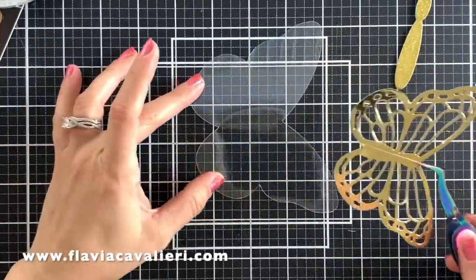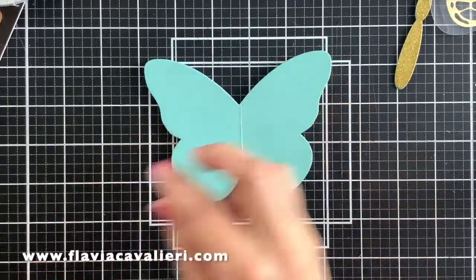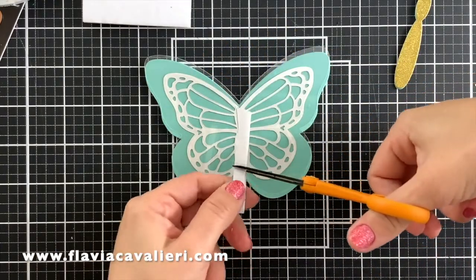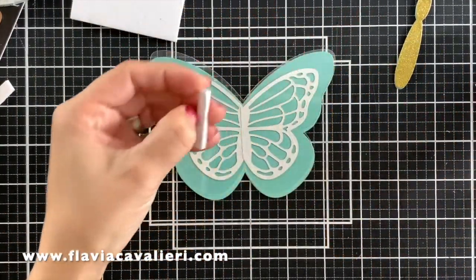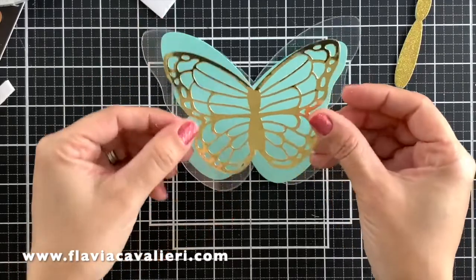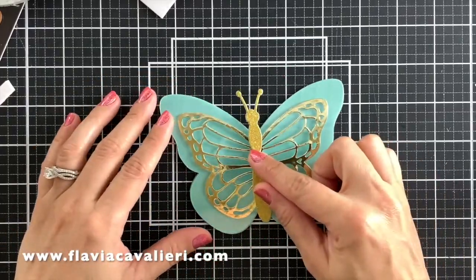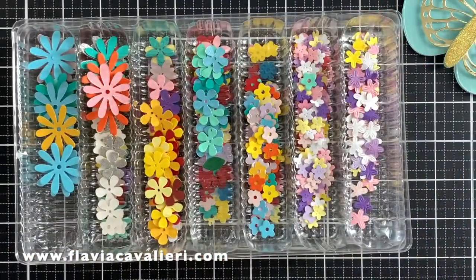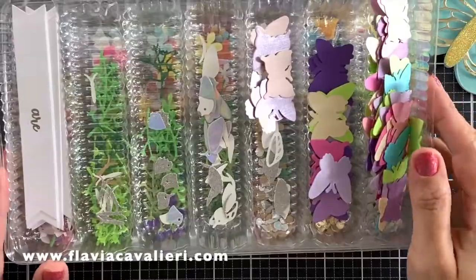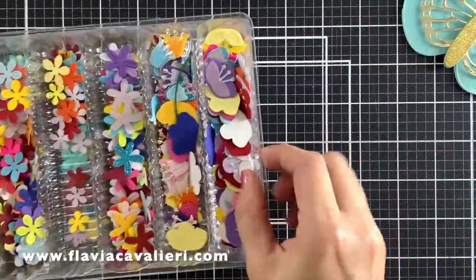Now I can go ahead and adhere this set of golden wings to the acetate die cut butterfly. I'm applying liquid adhesive to the back of this die cut and using my fingertip to spread out the liquid adhesive so I don't have any glue oozing out on my piece of acetate. To adhere this piece of die cut acetate to my note card I will use a thin strip of foam adhesive so it has some dimension. Once that's done, the next step is to start decorating this butterfly with some die cut flowers that I already had ready to go. I'm using Berli Arts glue to adhere these die cuts to my butterfly, and I will also go over them with my Spectrum Noir Shimmer Pen to add some sparkle.